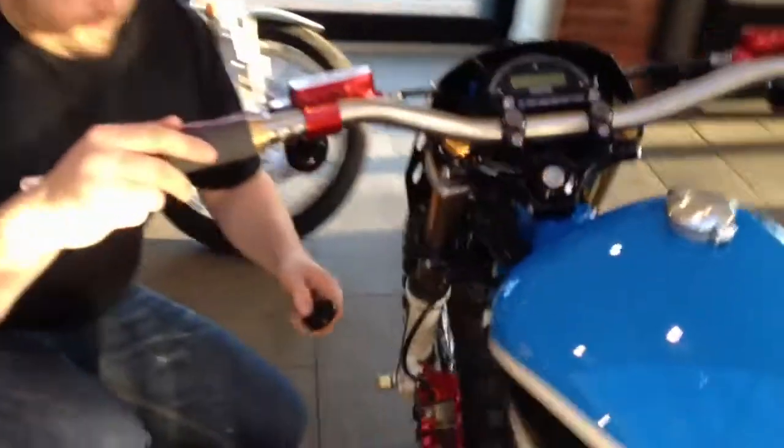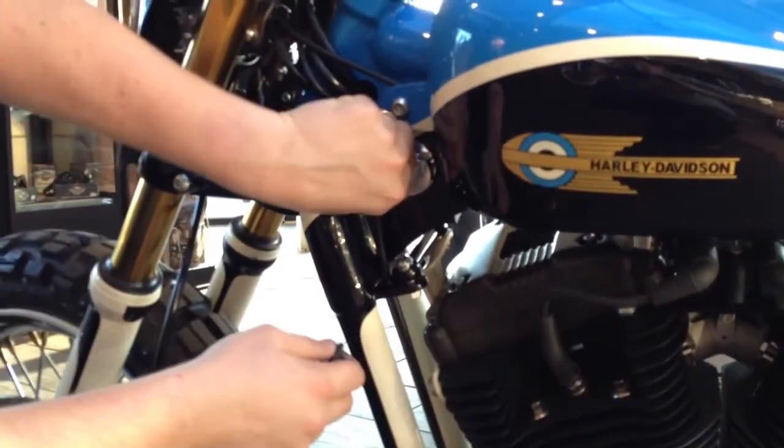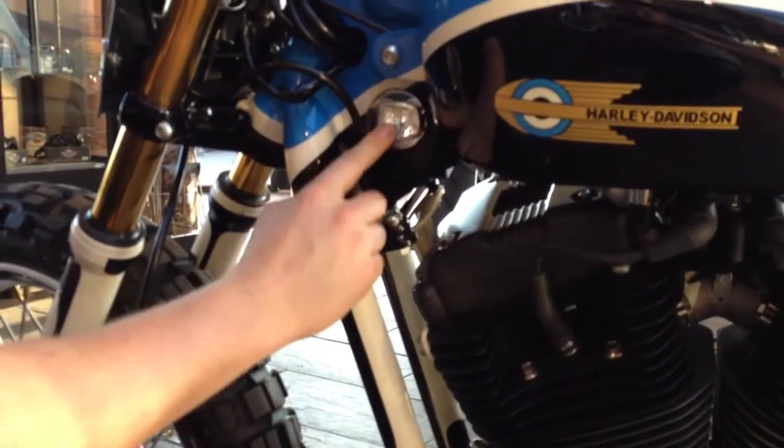If you come down here, you can see we have the ignition switch. At the moment it's locked. To unlock it, you hinge the switch up, put the key in, and turn it a quarter turn like that, and take it back out. Then you close the lid.